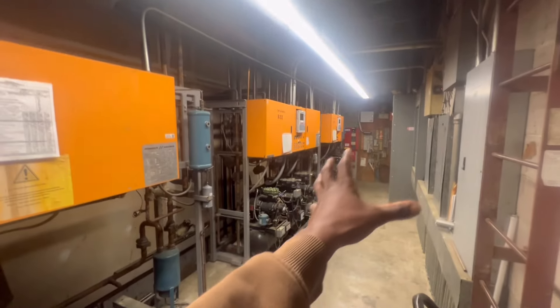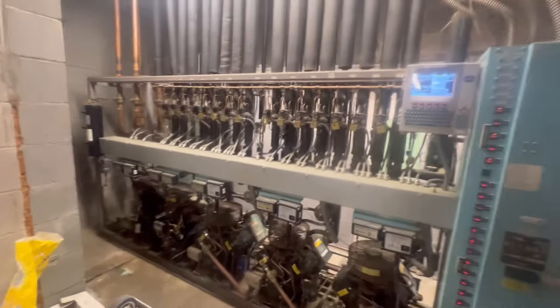All right, guys, this is like the cleanest motor room. It's R22. Anyway, we're looking at D-Rack.